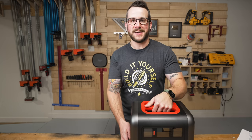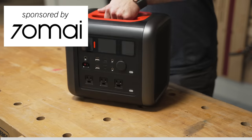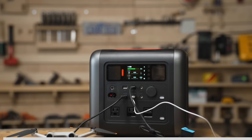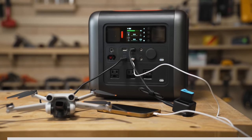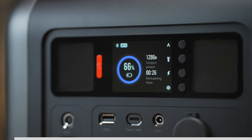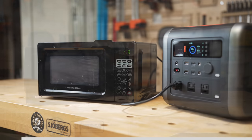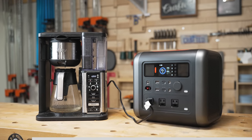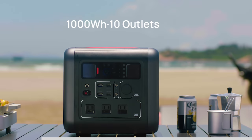Before moving on to the next section, let's talk about the sponsor of this week's video: 70My and their Terra 1000 power station. Power stations have become a pretty integral part of my day-to-day life, and this Terra 1000 is one of the best-designed power stations I've used to date. The Terra 1000 has a 1,000-watt-hour capacity with a 1,200-watt output, meaning it can run multiple heavy-duty appliances at once, including blenders, microwaves, and coffee makers, making it great for car camping or power outages.